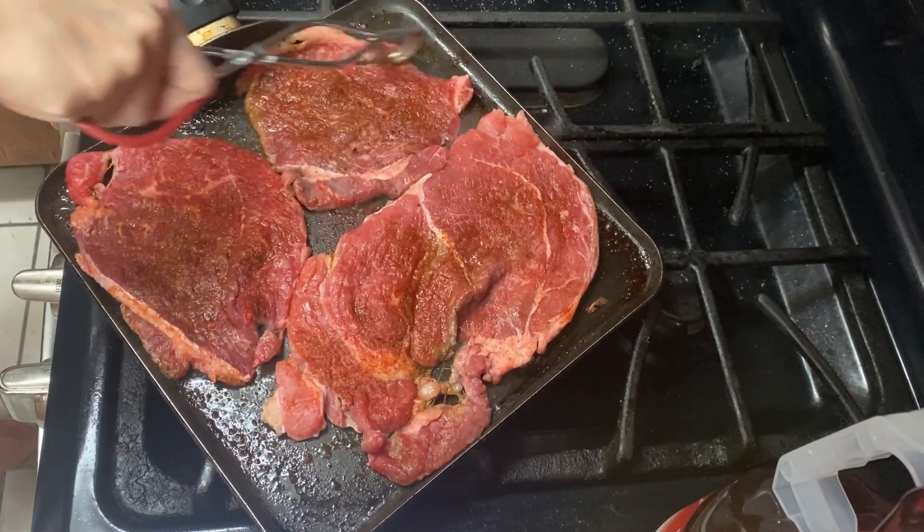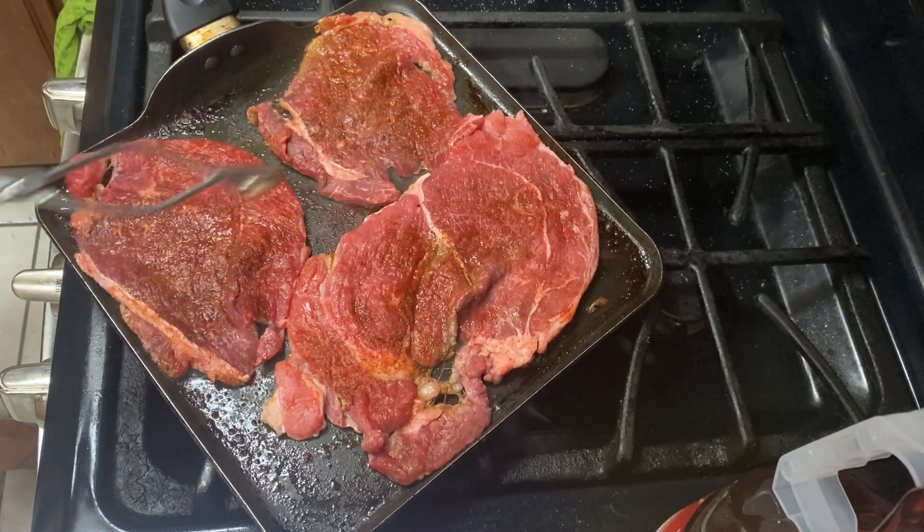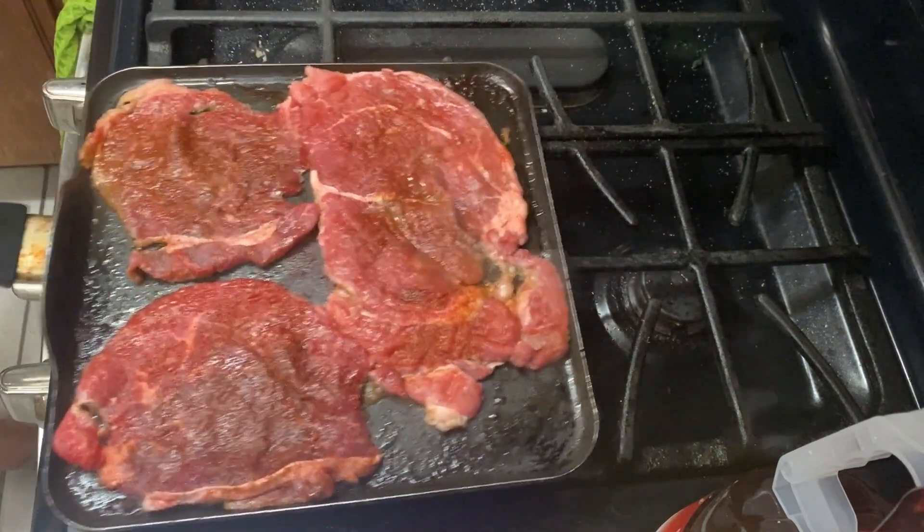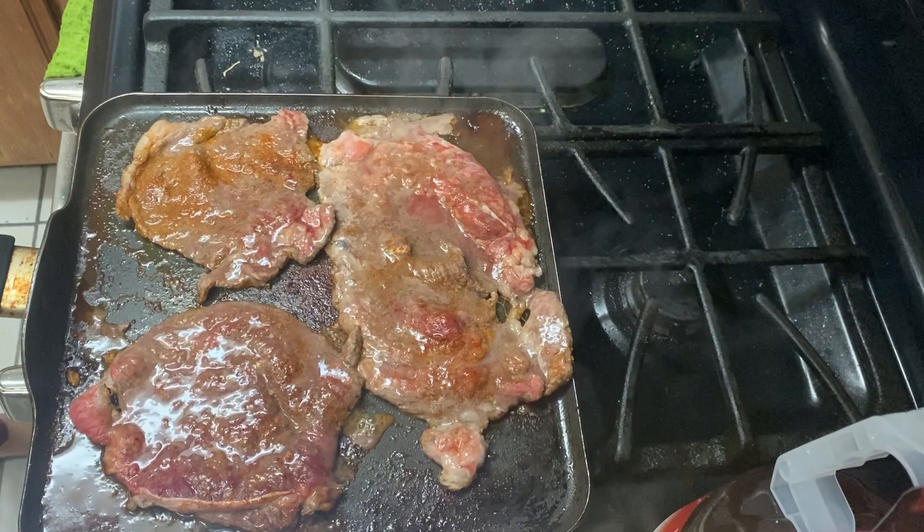So I looked it up online and this pan is actually called a griddle pan. For anybody that wants one, I'll look it up and link it down below for you on Amazon.